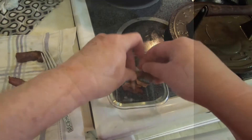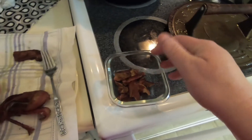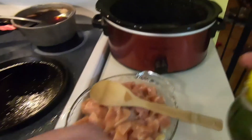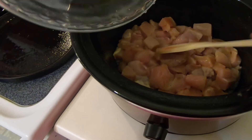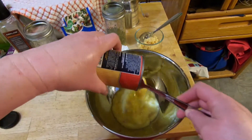Cook the bacon and crumble in a dish. Spray the crock pot with cooking spray and place the chicken breast in the crock pot. In a bowl, mix all ingredients except for pasta.